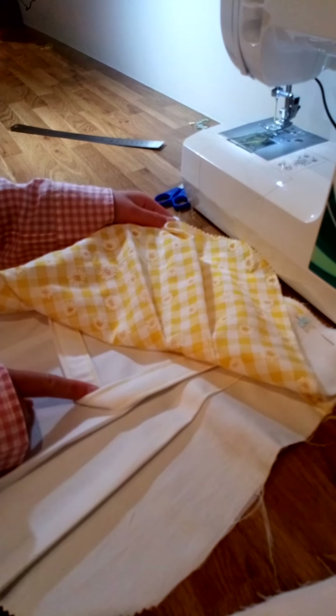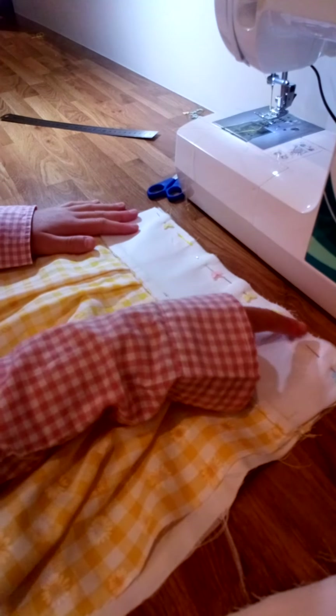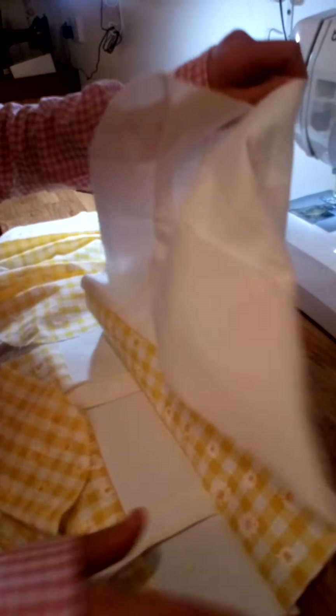Sew along the top with a one centimeter seam allowance. Here's one that we have done already — you then open it up and iron it. Once it is ironed flat, you will see that the straps are in the middle.